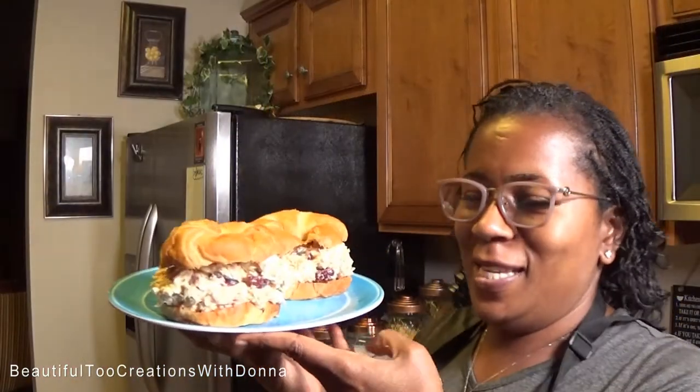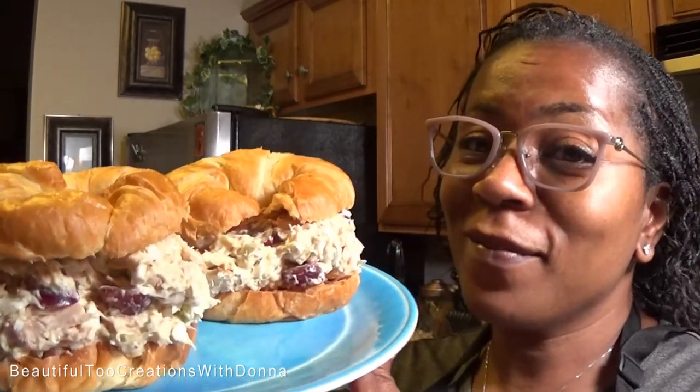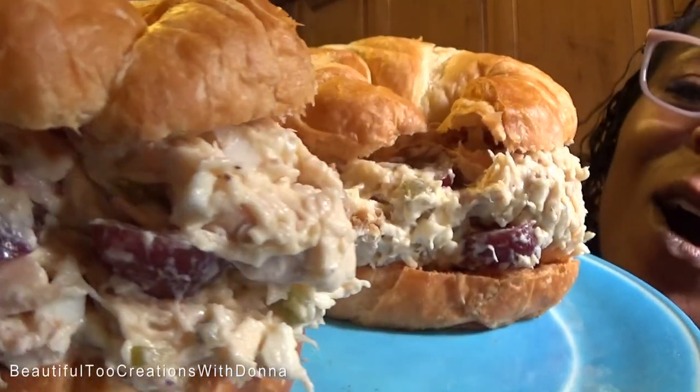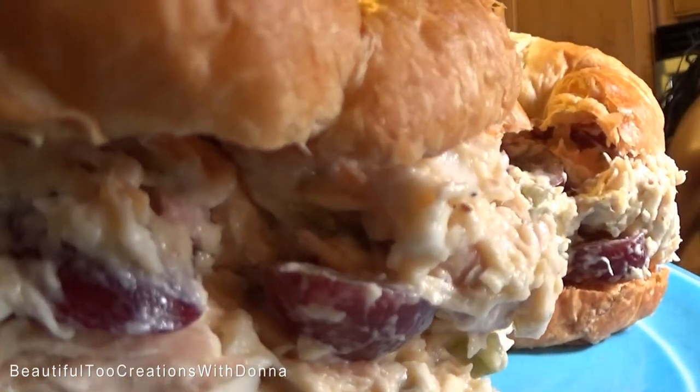You guys, look at these beautiful rotisserie chicken sandwiches! Y'all want some? Y'all want a bite? Yes, open your mouth — you got to open your mouth wide because there's a whole lot of chicken salad on there.